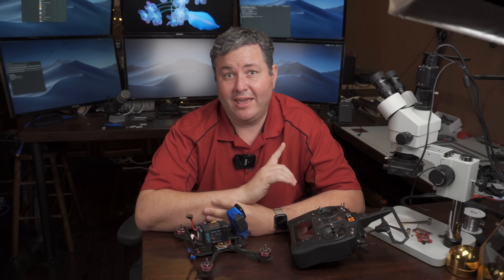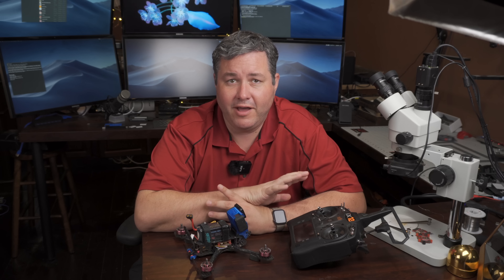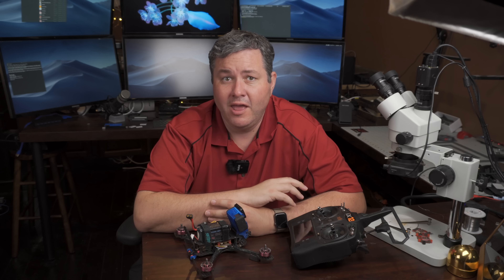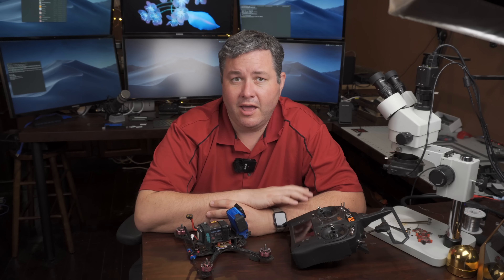So it finally happened. Today is the day. We're going to release a beta of the new Falco X. This is an open beta for everyone. I'm going to go over how to set it up, the things you need to know, and where to get help.